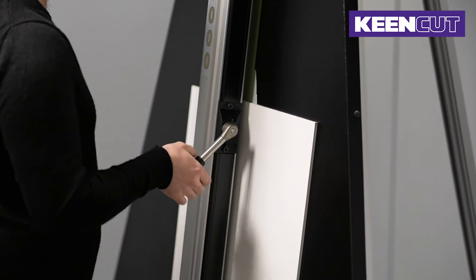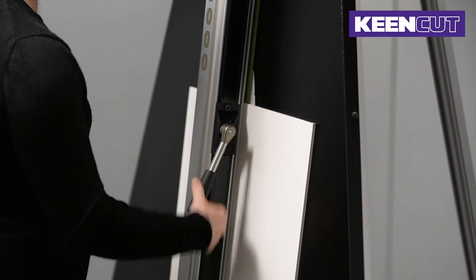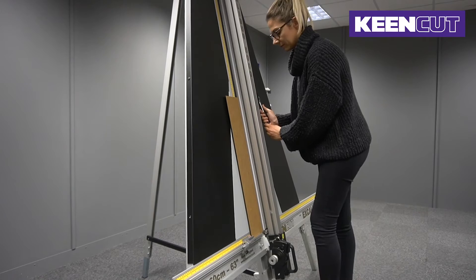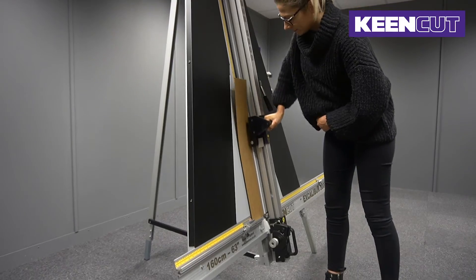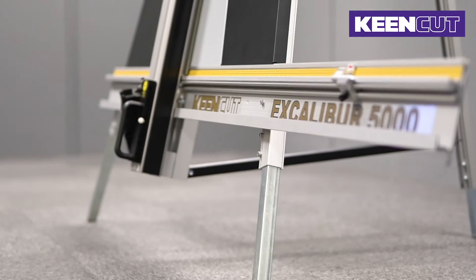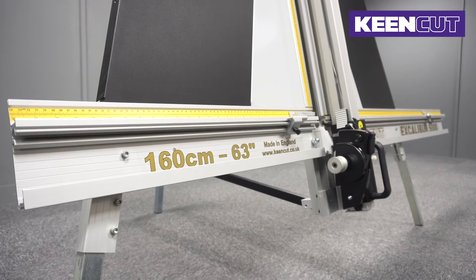The clamp is pressure sensitive and will grip various thicknesses of material without any adjustment. Everything has been designed to ensure maximum productivity. The Excalibur 5000 is available in two sizes with a cutting capacity.